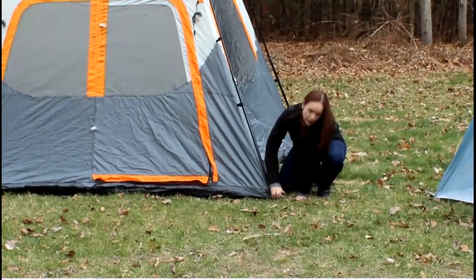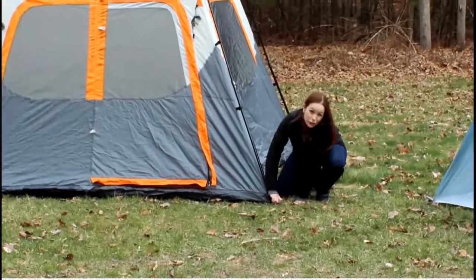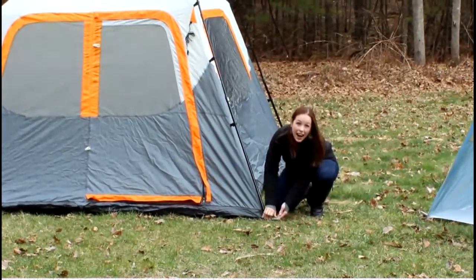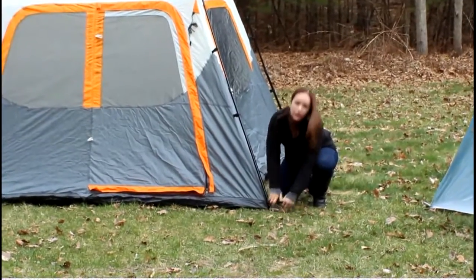You're going to remove it the exact same way, so when you're ready to take your tent down, or if you find that you're on a hard rocky spot and need to move your tent, it's as simple as unscrewing and relocating.